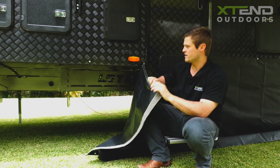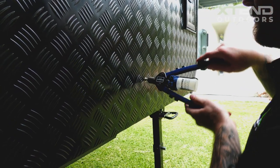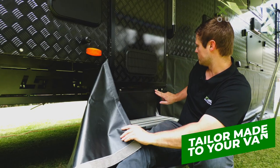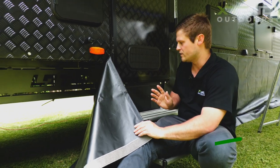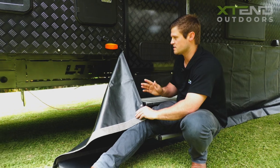Todd's already installed this one. It's press studded into the van and as you can see it's a custom job right around the whole van — tailor made to every single caravan that we do. This is the first step of our process in installing your annex.